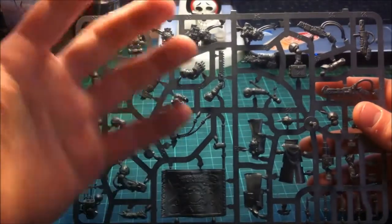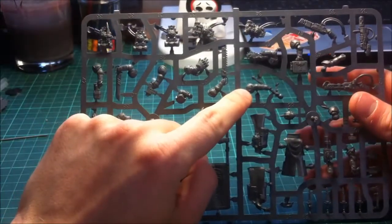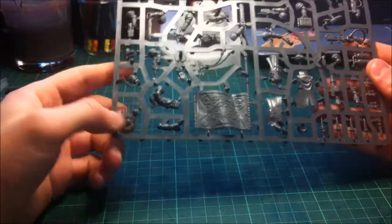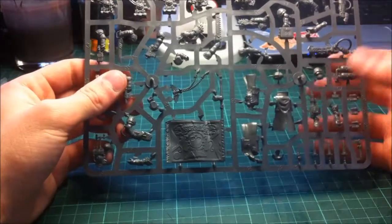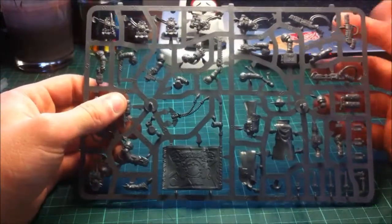You've actually got the holes where the servo is for the fist where it moves, which is quite cool. You've got the staff for the leader of the command squad, the plasma gun, a standard pointed arm, hotshot LAS pistol, plasma pistol, power sword, bolt pistol, grenade launcher, flamer - you've got everything here, including a melder gun.